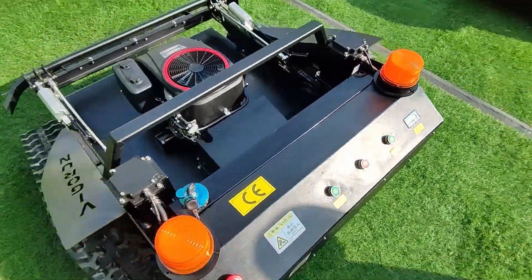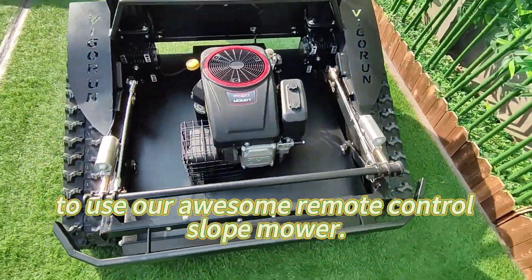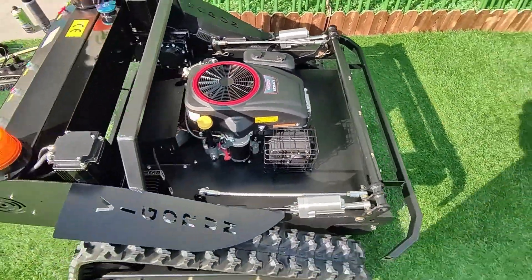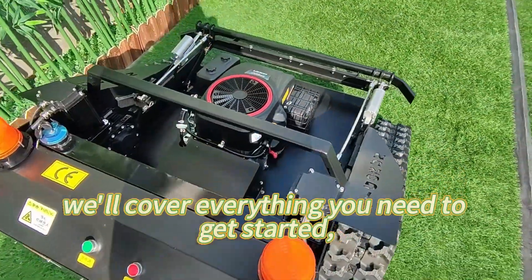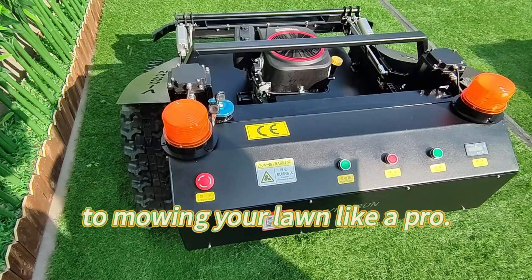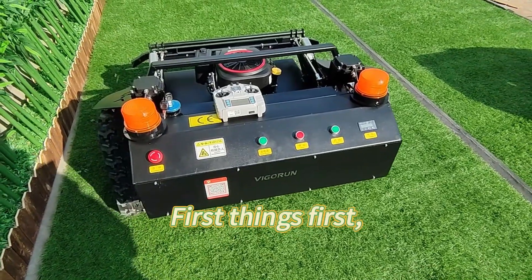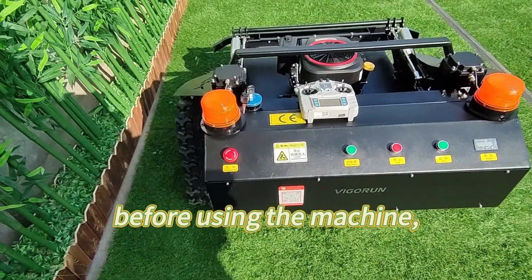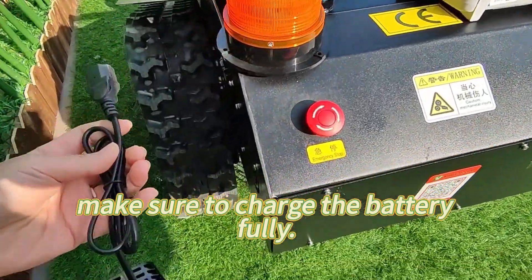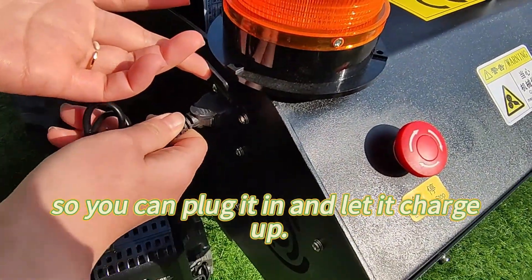Welcome to our tutorial on how to use our remote control slope mower. In this video, we'll cover everything you need to get started, from charging the battery to mowing your lawn like a pro. Let's dive in. First things first — before using the machine, make sure to charge the battery fully. Here's the charging port, so you can plug it in and let it charge up.